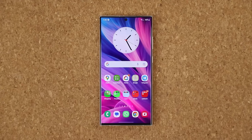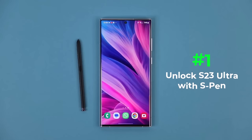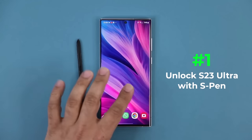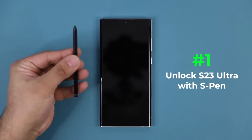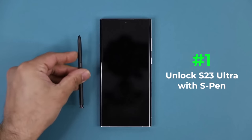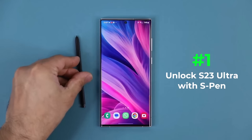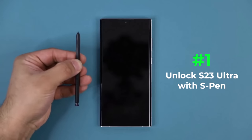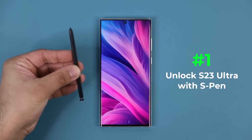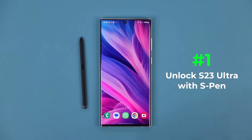The very first thing is how to unlock your S23 Ultra with the S Pen. With the phone locked, you grab the S Pen, click the button, and it simply unlocks the phone — it first activates the lock screen, then goes inside the actual phone. Let me show that one more time: it's locked, press the button, unlocks it, and you're good to go.